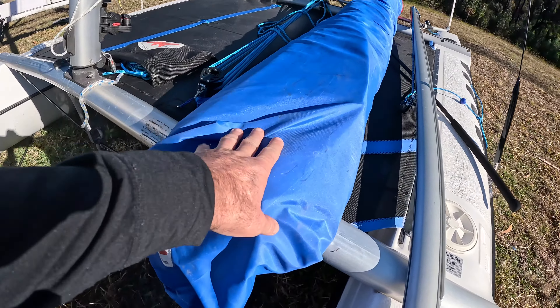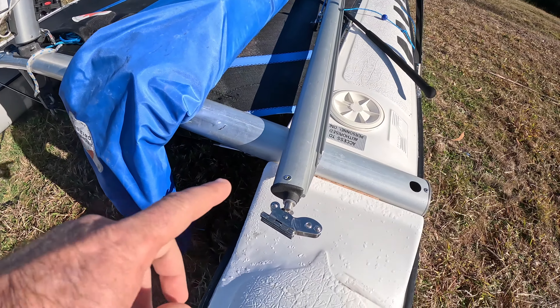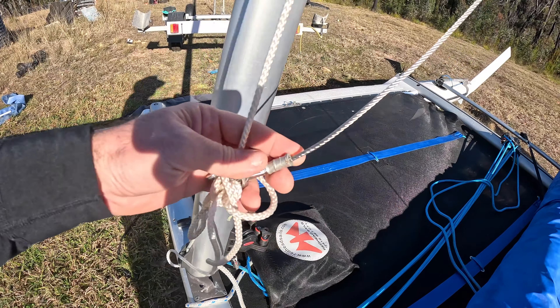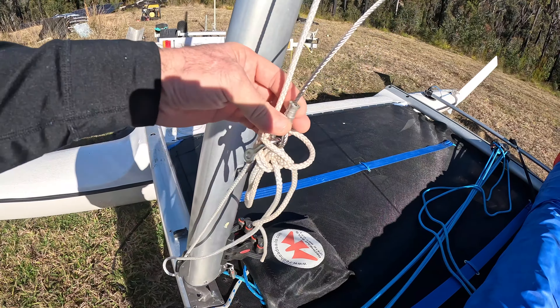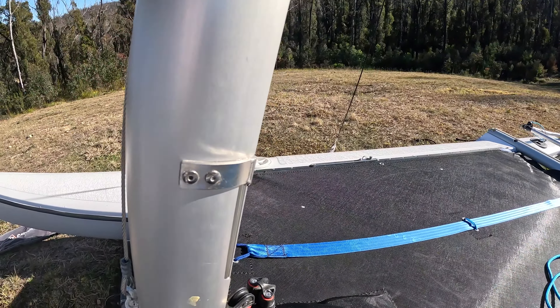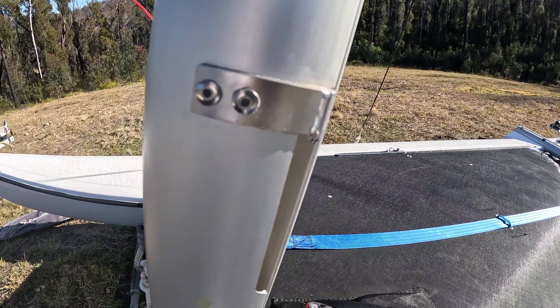So here's the sail in the bag and we've got the boom there. This thing here is called your halyard — it's the thing that's going to pull the sail up to the top of the mast. This is a brand new mast from Brisbane Murray Cat Center.